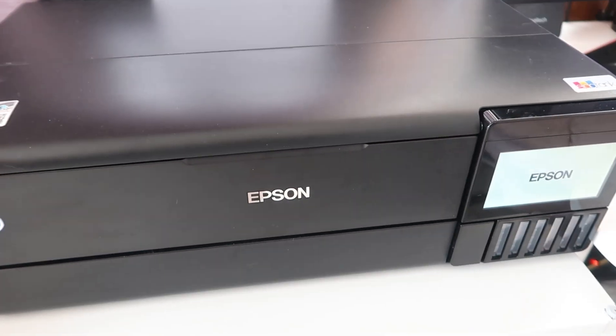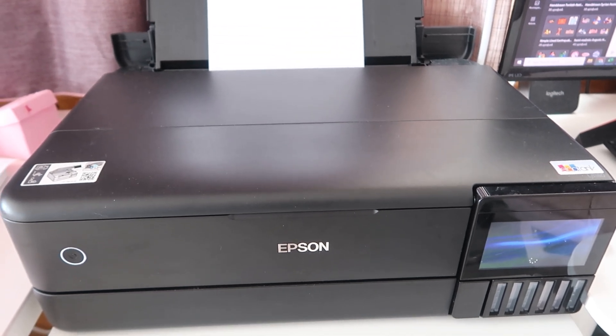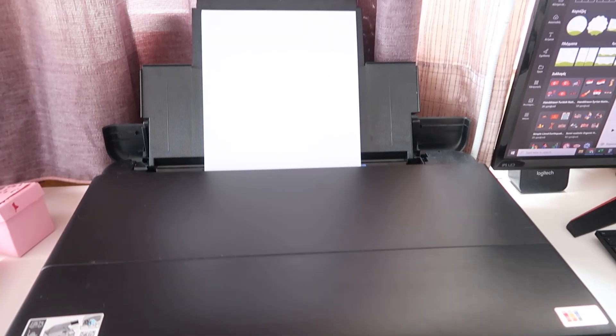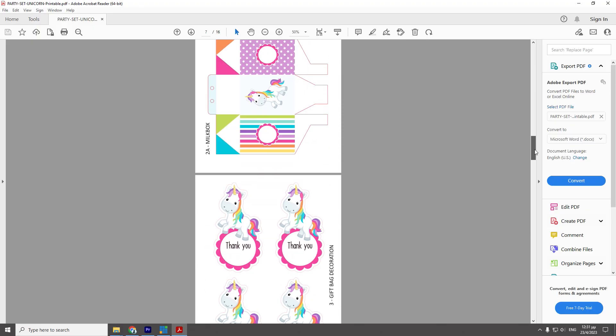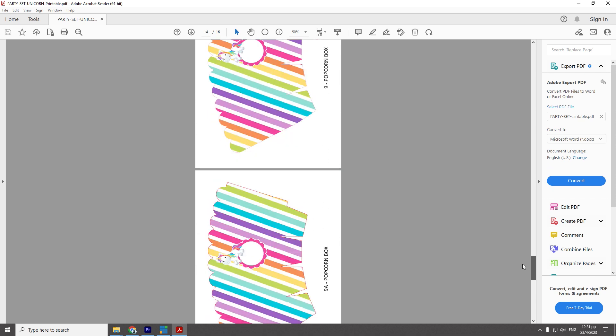Let's start. We have loaded the cardboard and the printer is ready to go. We open the PDF file with the theme of our choice and go to the page with the design for the welcome poster.